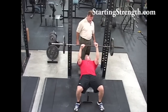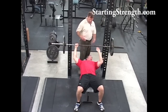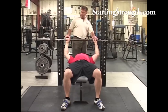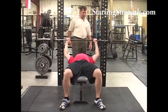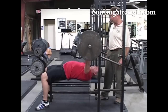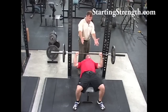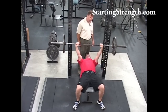Notice that when I'm spotting on the bench press I'm not in your way. It's a bad idea to come in like this — bad idea to think that the spotter actually participates in the set. I'm going to hand it off, let's go, and then get out of the way. I don't want to insert my hand even in his sight picture because that interferes with his ability to see his stationary reference.